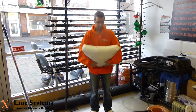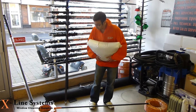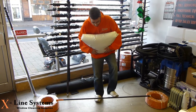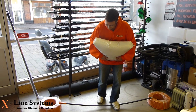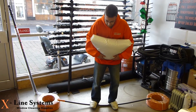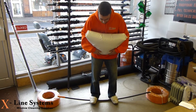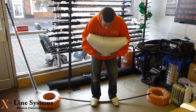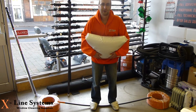I weigh 70 kilos. We've got a bag of 25 kilo resin here — that's 95 kilos in total. Let's give it a go. Touching the floor, trying to balance. The important thing is it's holding the weight, not snapping.